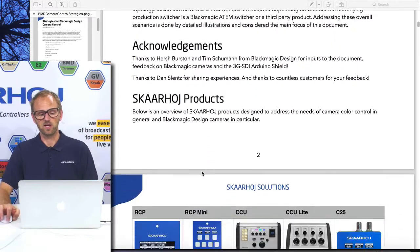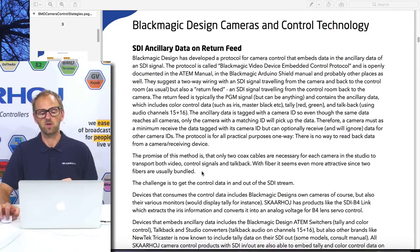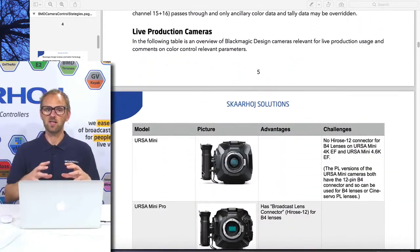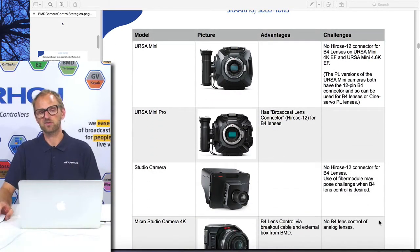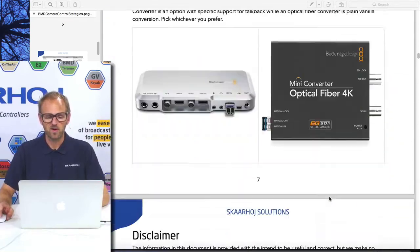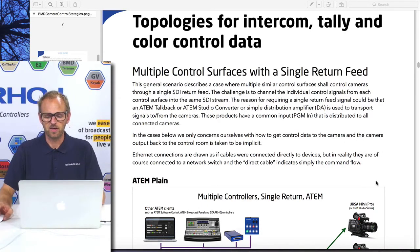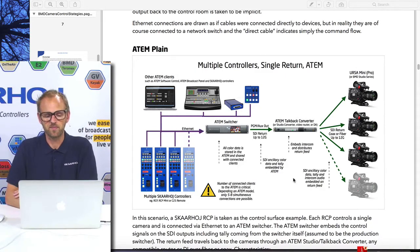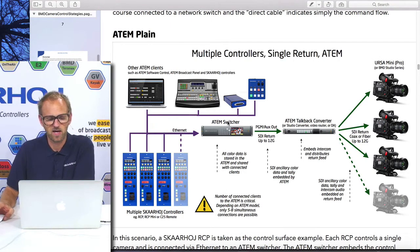Let's take a look at the topologies you can set up. You can see in the document a presentation of our products, an introduction to the SDI ancillary data camera control protocol that Blackmagic has published, and a quick overview of the products they have — like the Ursa Mini, Ursa Mini Pro, the Studio Camera, and Micro Studio Camera 4K. Moving along to the first chapter on topologies for intercom, tally, and control data, you will find various scenarios. One of them is a plain ATEM switcher-based topology, where you have an ATEM switcher sitting as your production switcher.